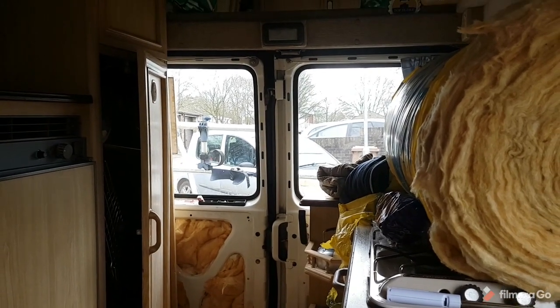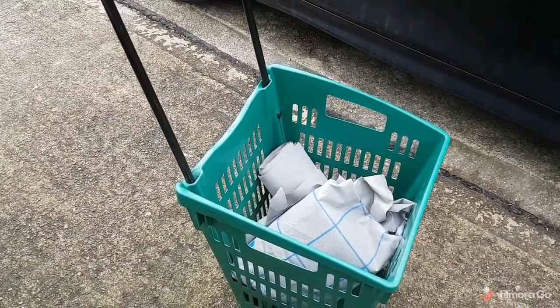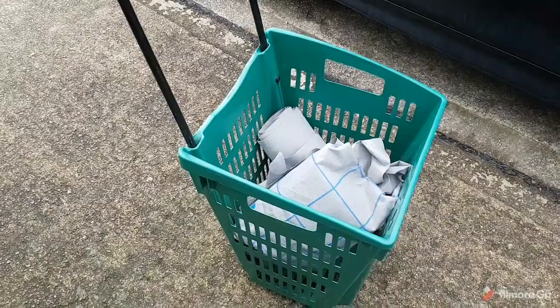That's the insulation going into the two back panels there. Now I taxed this off one of my builder mates the other week - and that's a membrane. It probably ain't the right gear for the job, even the right stuff for the job. But it was free, so it's going to have to do. And if it works it's a bonus. If it don't, it comes out.